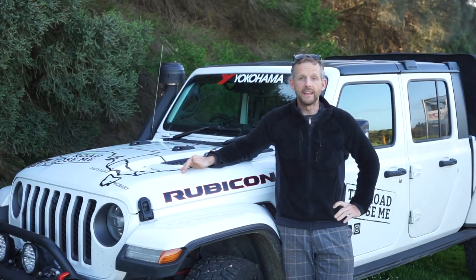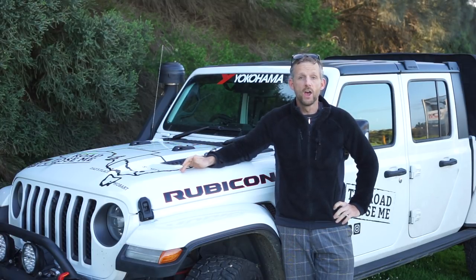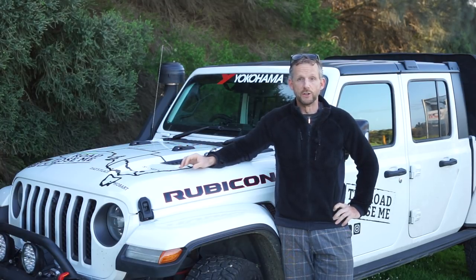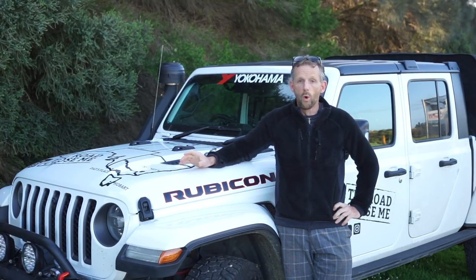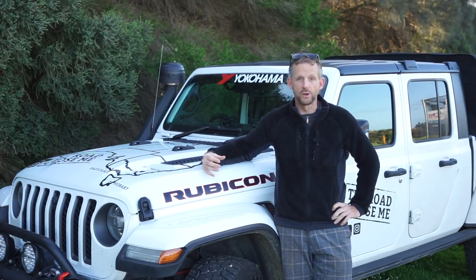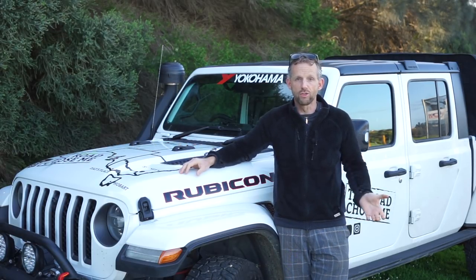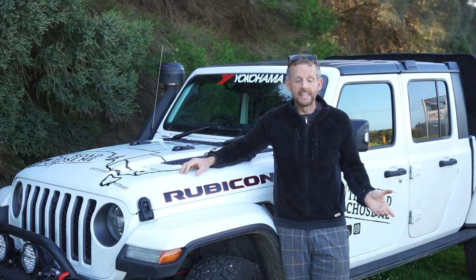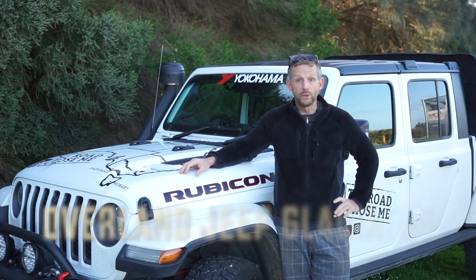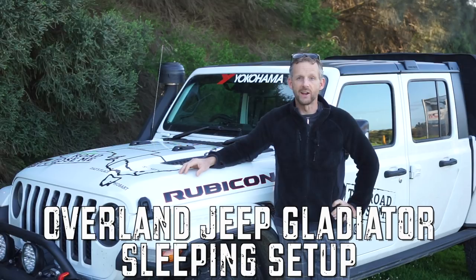I personally don't believe there's such a thing as perfect, or the ultimate, or the best. What there is, is different options that work differently for different people, different trips, different weather — all of those things combined to come up with a setup that's going to work for me for this trip, but that doesn't mean it works for you. So if you'd like to learn more about my thought process, the things I considered, the things I ruled out pretty easily, and finally what I'm using and how that works, stick around.